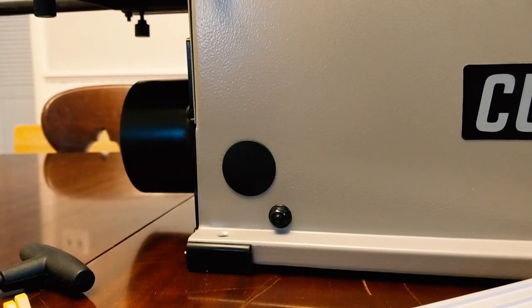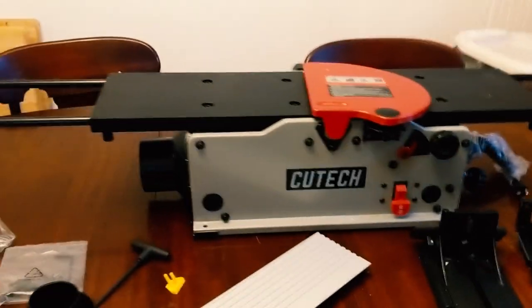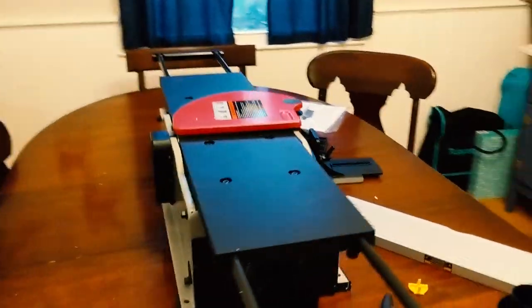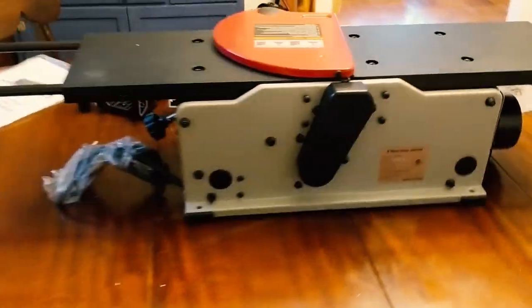All in all the weight feels pretty nice. It'll definitely be easy to lug around — it's not the lightest thing in the world, but for a benchtop jointer, that's what I needed. The space is very limited so this will help. There's your power cable and the rear bed that raises it up and down.